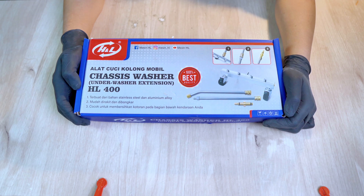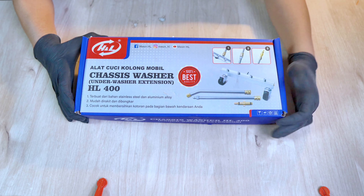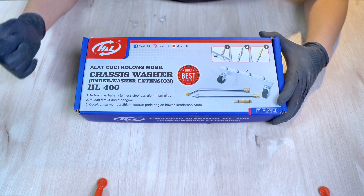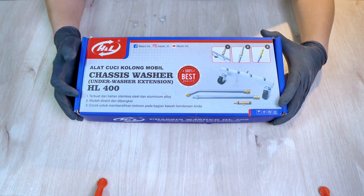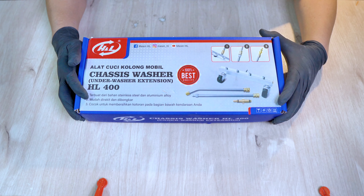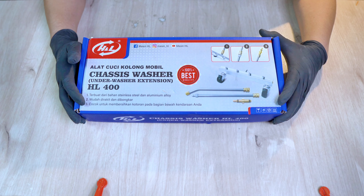Packagingnya seperti ini — alat cuci kolong mobil, Sasis Washer. Jadi kita nggak usah nunduk-nunduk kalau mau nyuci kolong mobil, tinggal semprot-semprot aja. Under Washer Extension HL 400 — untuk bahannya terbuat dari stainless steel dan aluminium alloy, mudah dirakit dan dibongkar, cocok untuk membersihkan kotoran pada bagian bawah kendaraan.